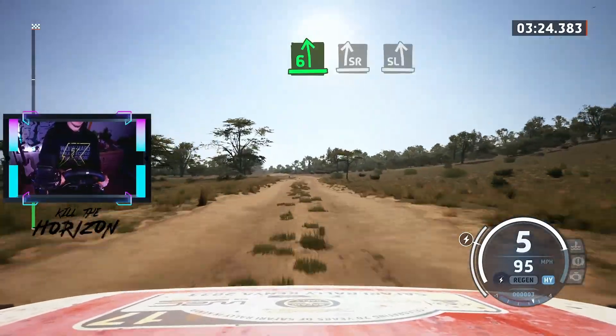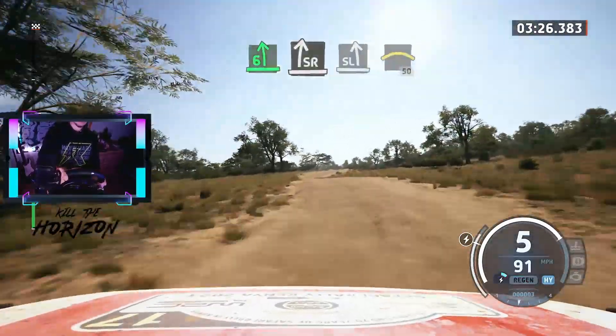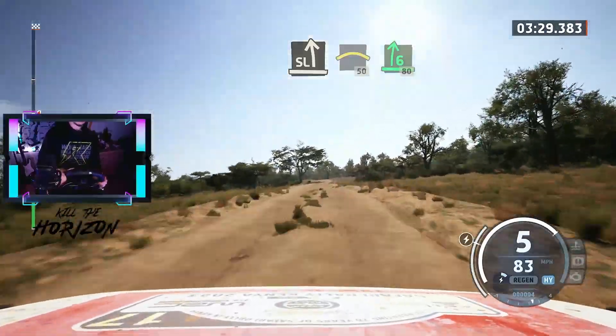6 left, and slight right, for the bump, to slight left. And crest, 50. 6 right, for the bump, 80.